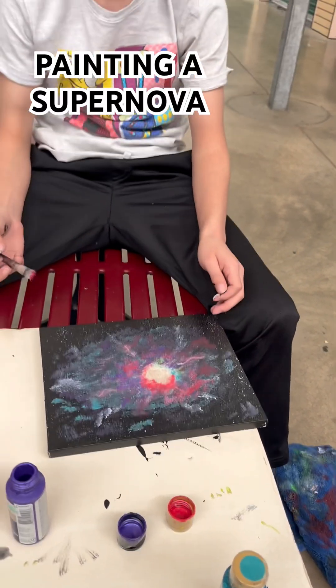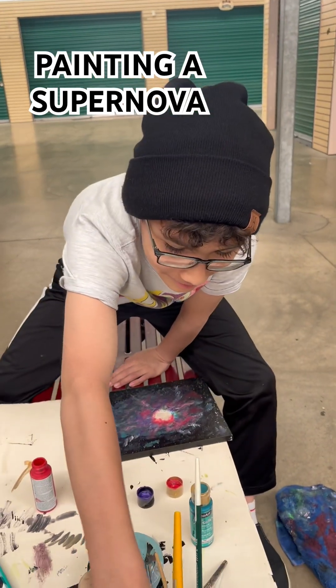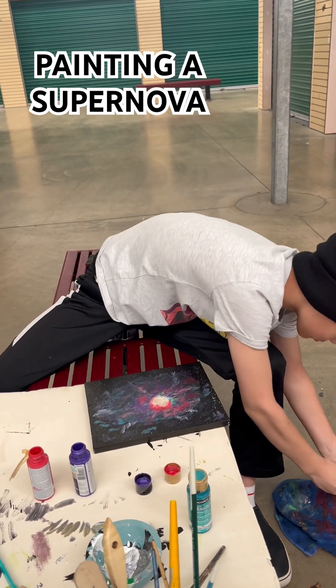I had to teach him a lesson though. It's his artwork, not mine. He had to do his own artwork, which he did. So I will put up the time lapse.